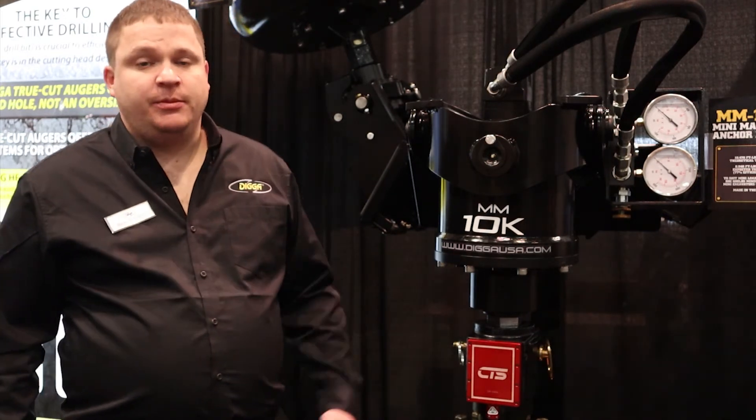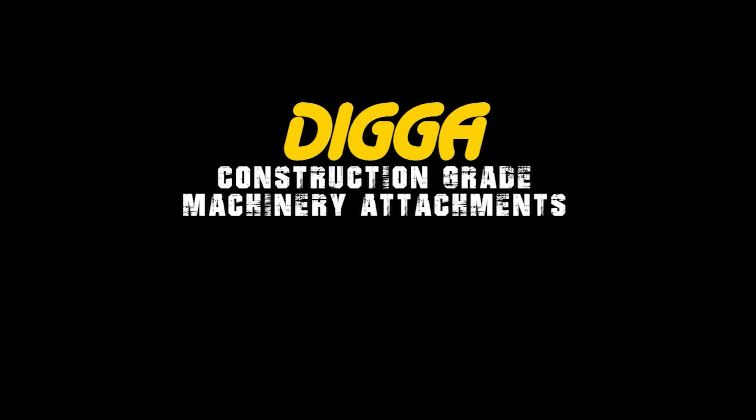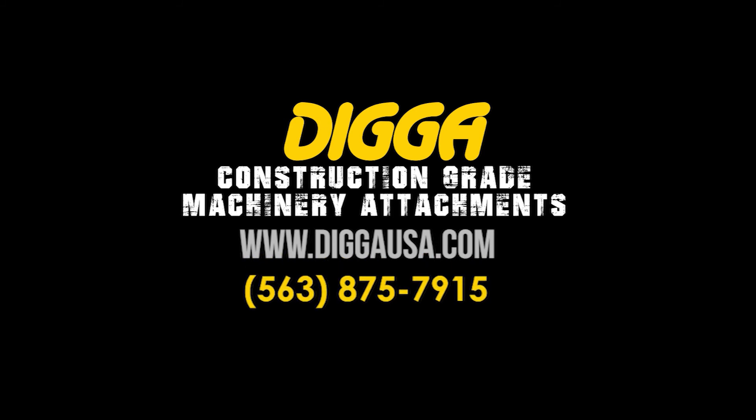If you have any questions on our MM10K, feel free to check out our website at www.thinkofusa.com, or give me a call at 563-875-7915. We'd be happy to help you. Thank you.